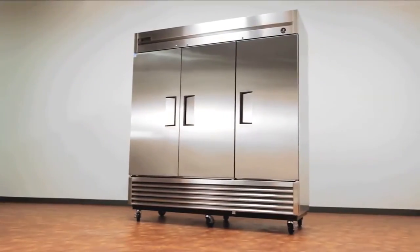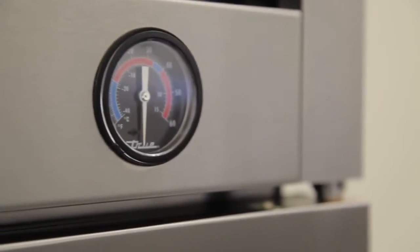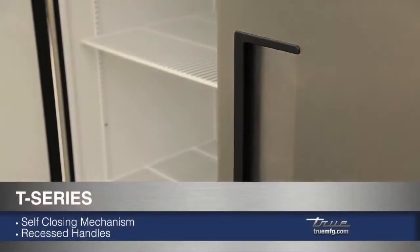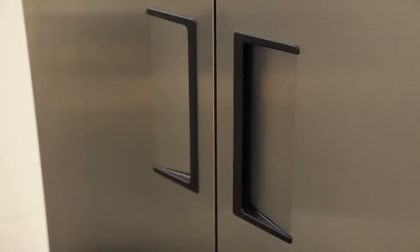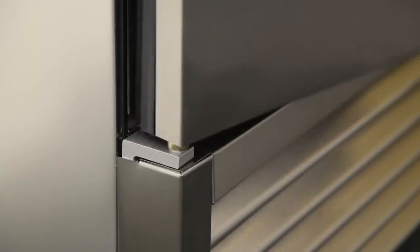Made with high quality metals, a T-Series cabinet has a stainless steel front with aluminum sides and back. Door locks as well as an exterior temperature display can be found on the rain shield. All T-Series have self-closing doors with 12-inch recessed door handles on the solid door models. True offers a lifetime warranty on its solid doors for both the self-closing mechanism and recessed door handles.